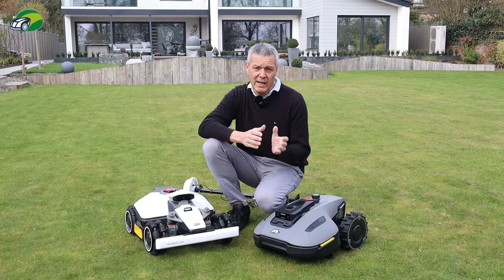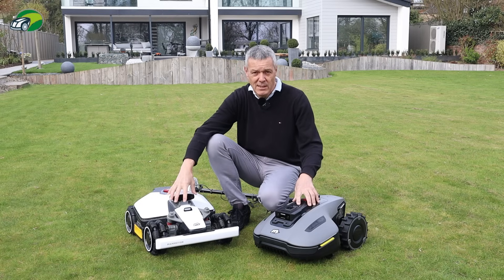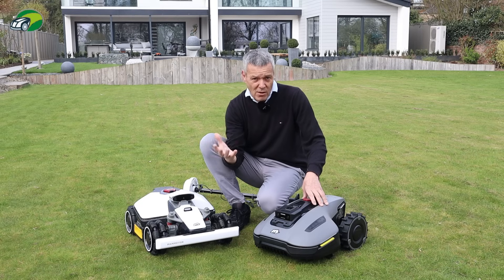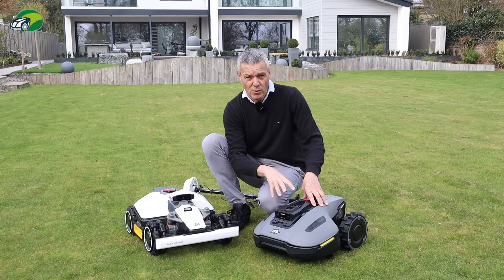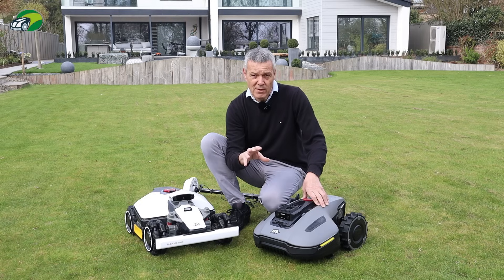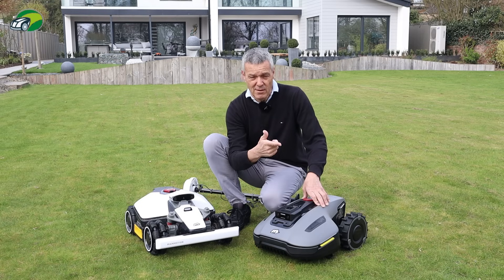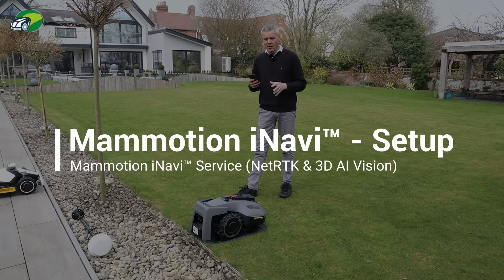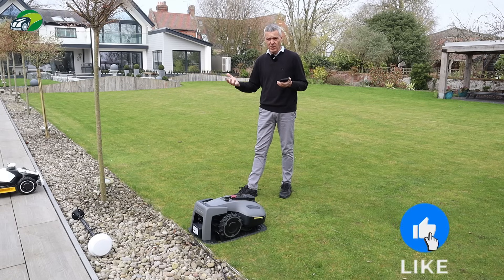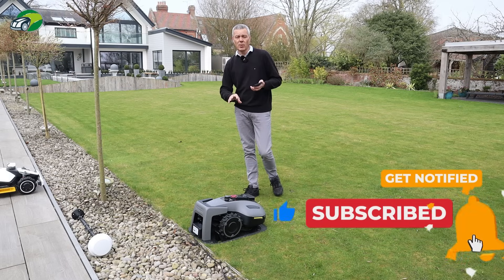I hope that gives you an idea of what the iNavi service is and how it benefits you. Now I'm going to show you how to update the firmware on the Yuca so you can get iNavi over Wi-Fi. Currently in its existing state it only works over 4G, but with this firmware update it will now work over Wi-Fi. The instructions are identical whether you have a Luba Mini or one of the larger Momotion mowers — the process is exactly the same.